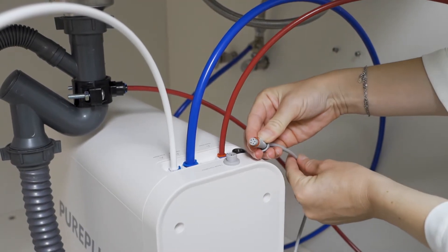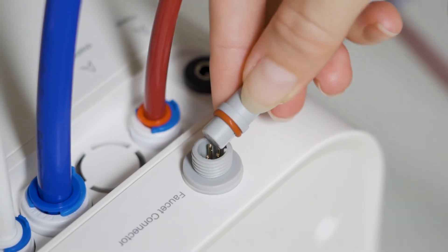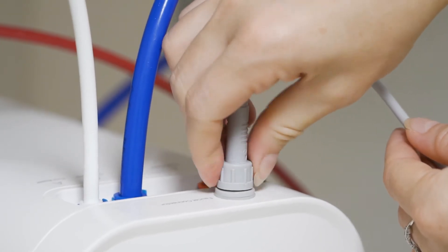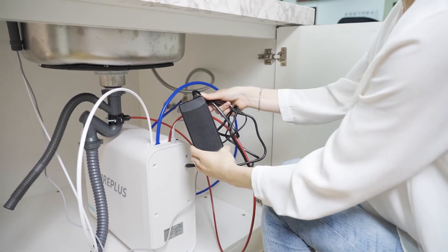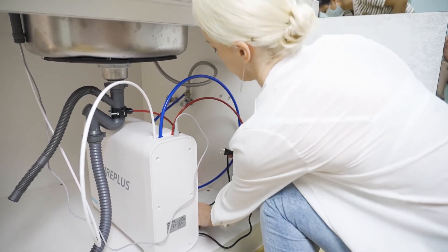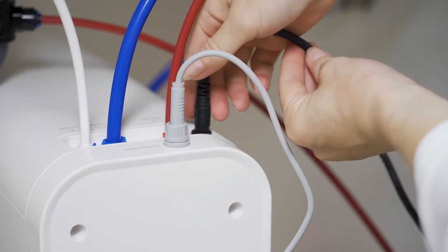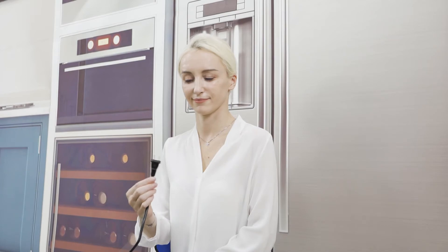Align the concave part of the faucet power cord with the convex part of the faucet connector port and insert it. Connect the black power adapter to the power port.